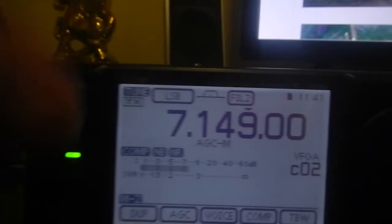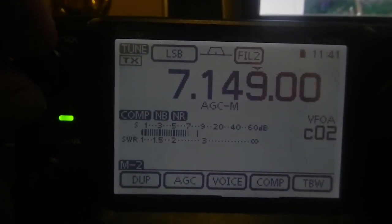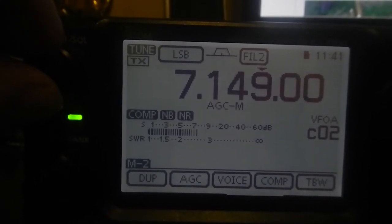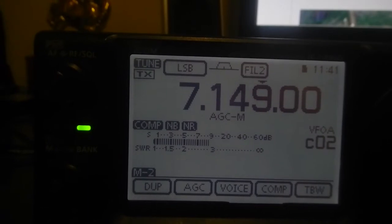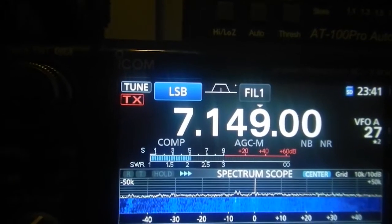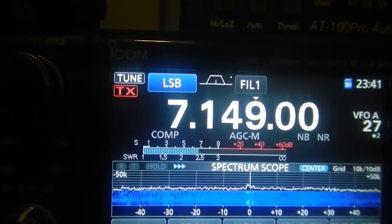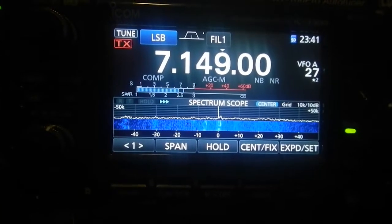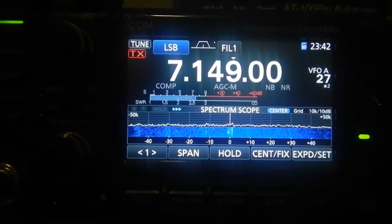There's certainly no issue hearing him. This is back on the VK — he's an S8 to S9, and very similar on both. There's a bit of QSB, but because I can see both of those meters at once, I can see that he's pretty much identical. I think there are some other DX stations on, so I'm just going to grab some samples so you can have a look and give you something to compare.